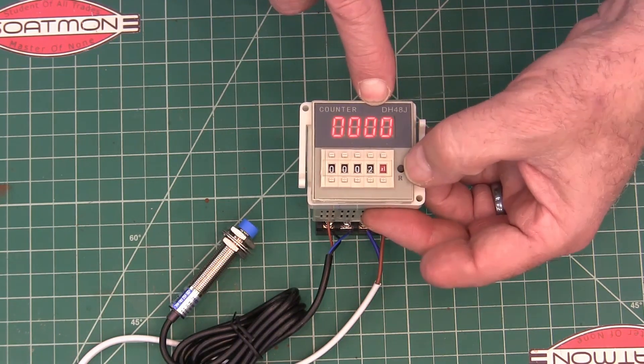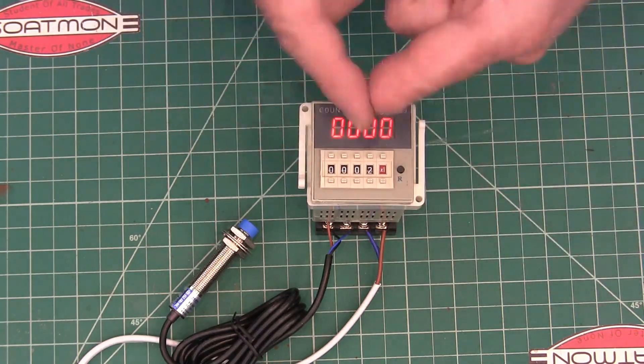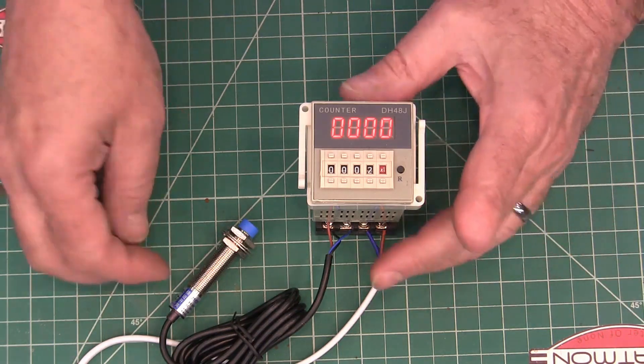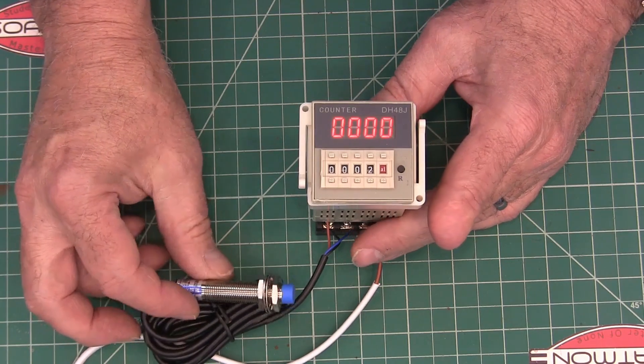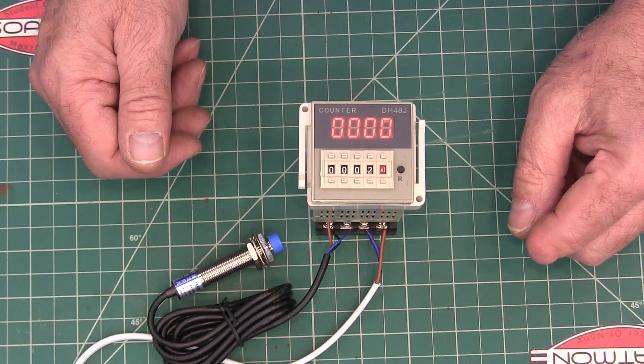You can reset it with the little reset button here, or you can have it reset by connecting two contacts together, whichever works for you. I have it activating with a proximity sensor. You can also just connect wires together like a switch to make it count too.